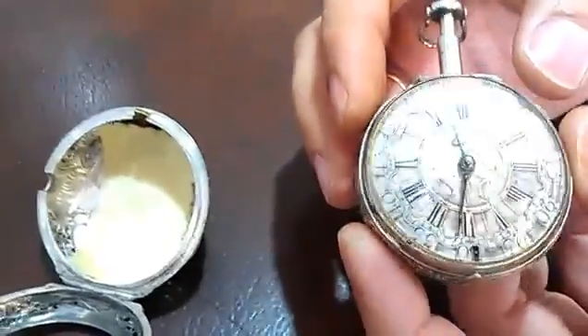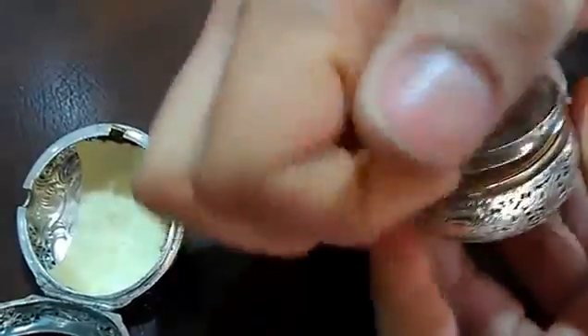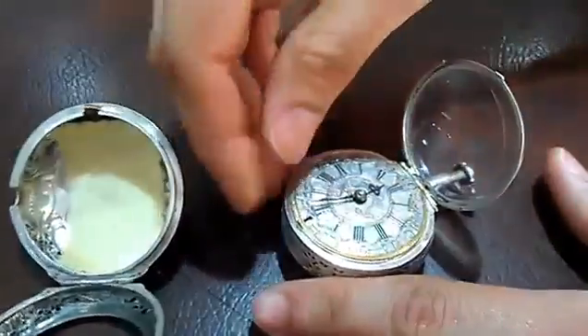And then we're going to go ahead and locate the inside of the watch. You open it by the side right there. That will open the front of the watch, the face.